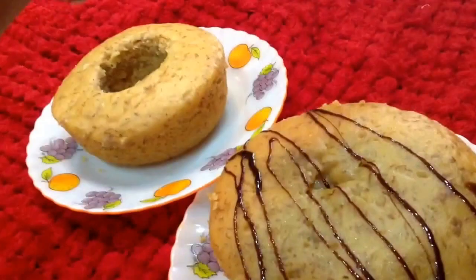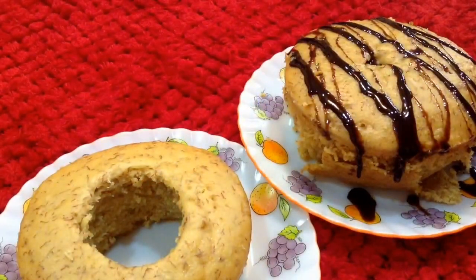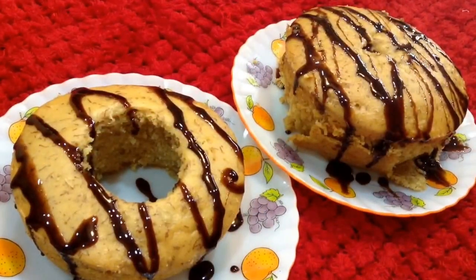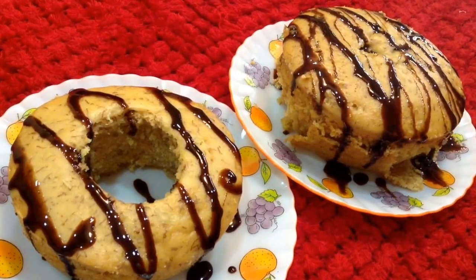While serving, just drizzle some chocolate syrup onto it — this will make the cake more delicious. If you have liked this video, don't forget to give a thumbs up, share it with your friends, and subscribe for more such delicious recipes on Delicacies on the Plate.